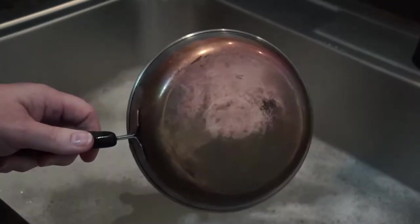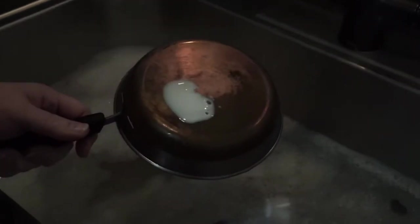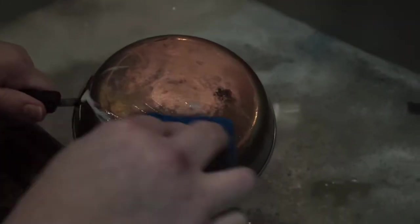Hi everybody, this is Kelly with Forest Finds. As you can see here, we have a Revere Ware pot that has some discoloration on the bottom, and I'm going to try the Commonwealth Pickers tip on using Barkeeper's Friend as the cleaner for the bottom of these pots.